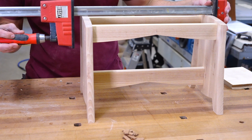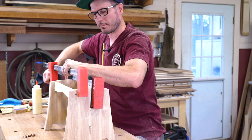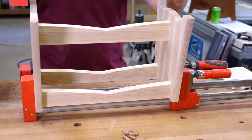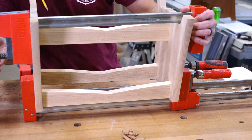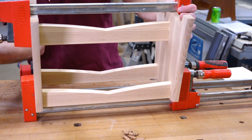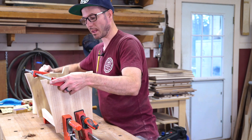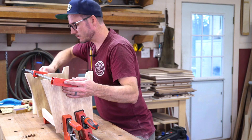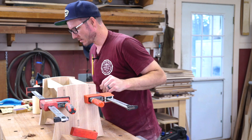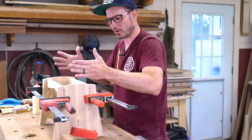I'm going to put the clamp just right next to the mortise. The problem with the tenon sticking through is ideally you want a caul that goes over the tenon so you can clamp directly in line. You can snap something here too, so you've got to be careful. Because I'm clamping on the outside edges, it's wanting to pinch, so I'm going to put a clamp right down in the middle to help that.